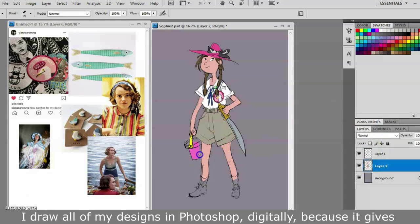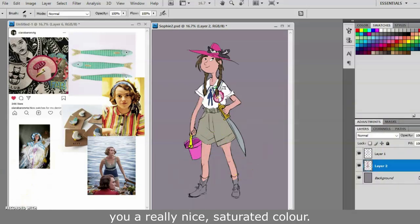I draw all of my designs in Photoshop digitally because it gives you a really nice saturated colour.